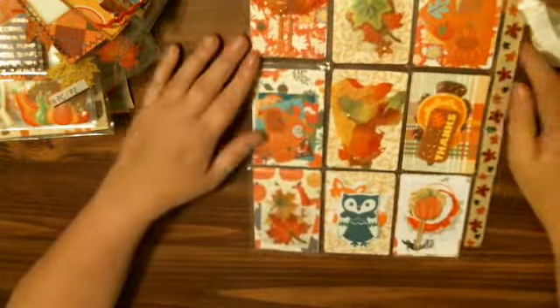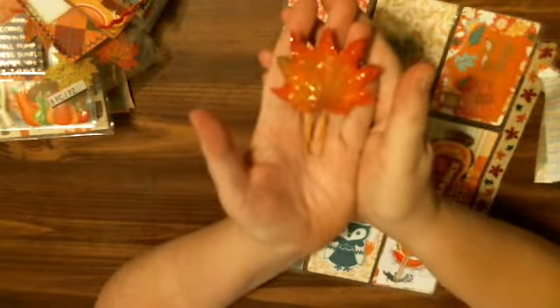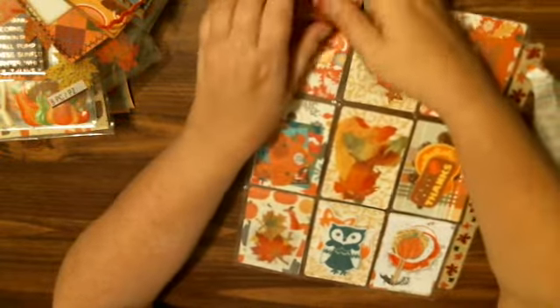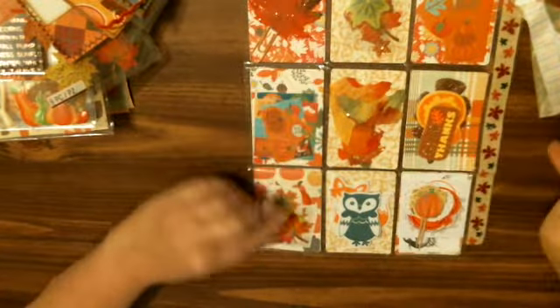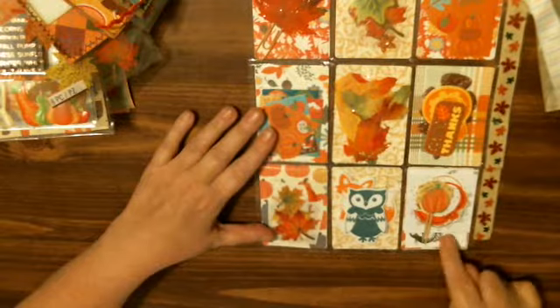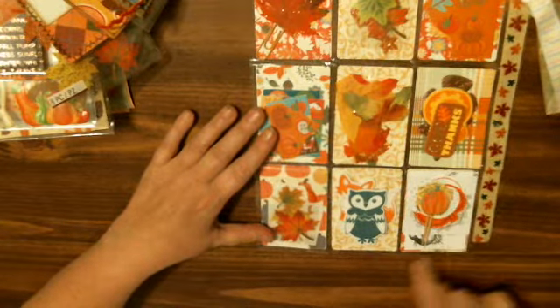And then when you flip, it also has the goodies inside. I made this paper clip — looks like that. And I have some stickers, stickers, stickers, and some little leaves that I used. And some pumpkins, and some more leaves and pumpkins, and some prints and images. And some pumpkin toothpicks.